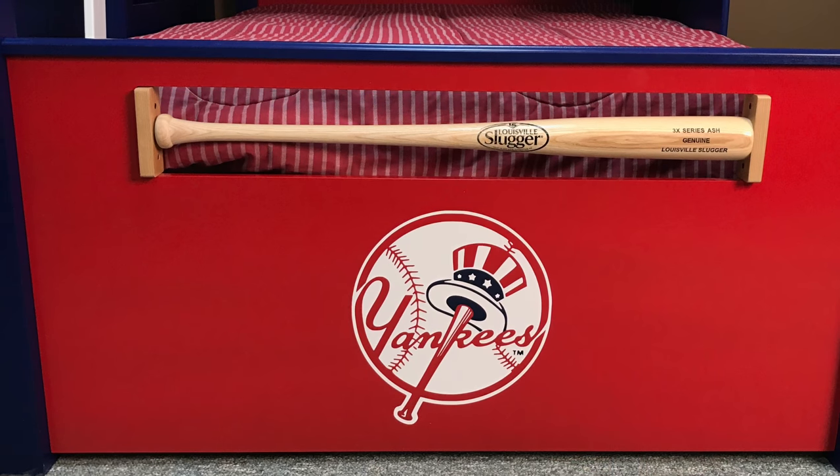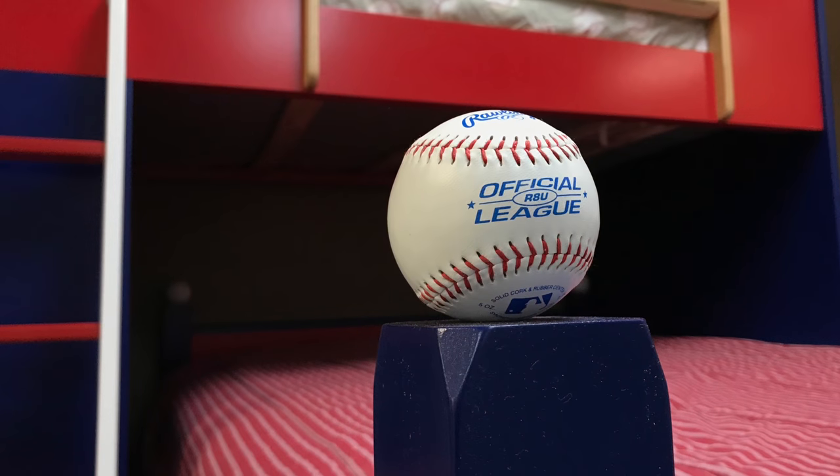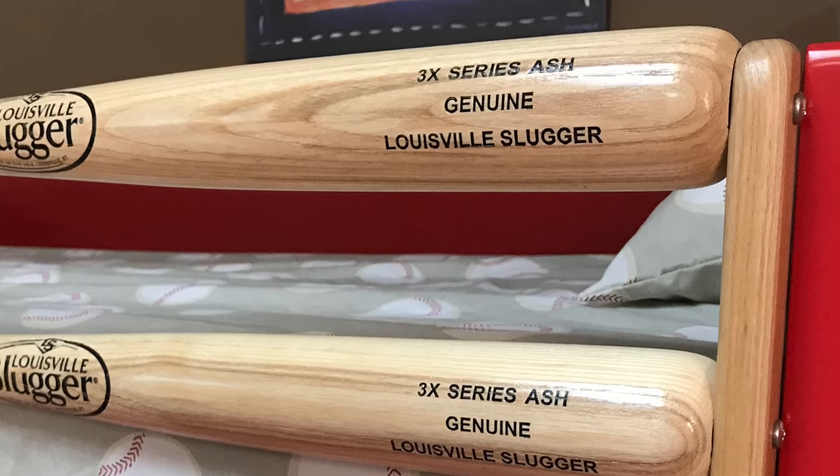If you notice, we inlaid an authentic Louisville Slugger bat in the footboard. We also bought a logo and added that to the footboard. We used baseballs for the post caps, and we continued that bat theme on the top here — we used authentic Louisville Slugger bats on the top as the guard rail.